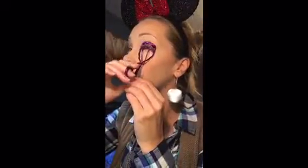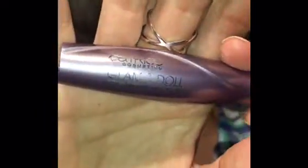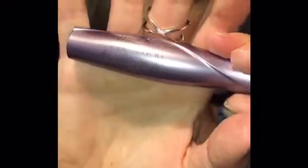I always curl my lashes before I apply my mascara. Today I am using the Catrice Glam and Doll false lashes mascara.